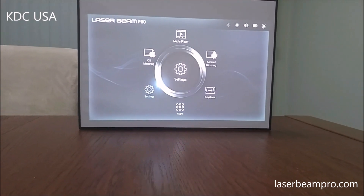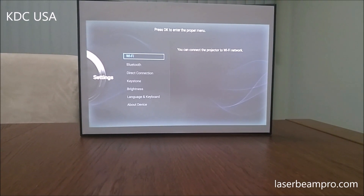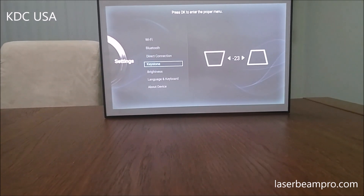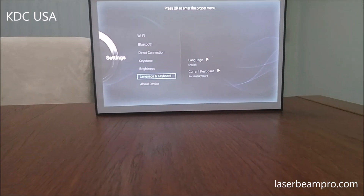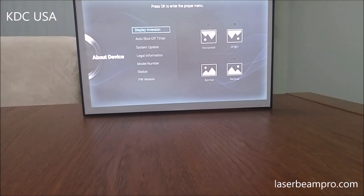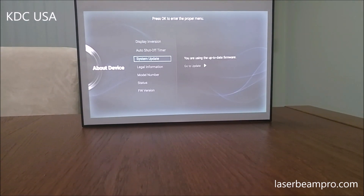Next we have Settings. You would go to Settings to connect the projector to Wi-Fi or Bluetooth, and all these cool things you can change about the projector. And you can go to About Device to set up all these things.